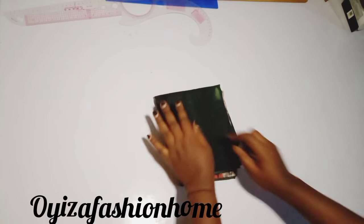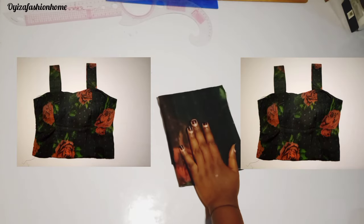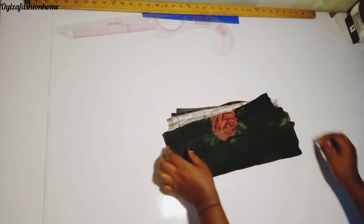Hello guys, welcome to my channel again. This is a home of fashion where I teach how to cut and sew a variety of types. In today's tutorial I'll be teaching you guys how to cut and sew this crop posterior top with a strap in a very easy way. If you have not subscribed to my channel please hit the subscribe button and don't forget to turn on the notification bell so that whenever I post a new video you can get notified.